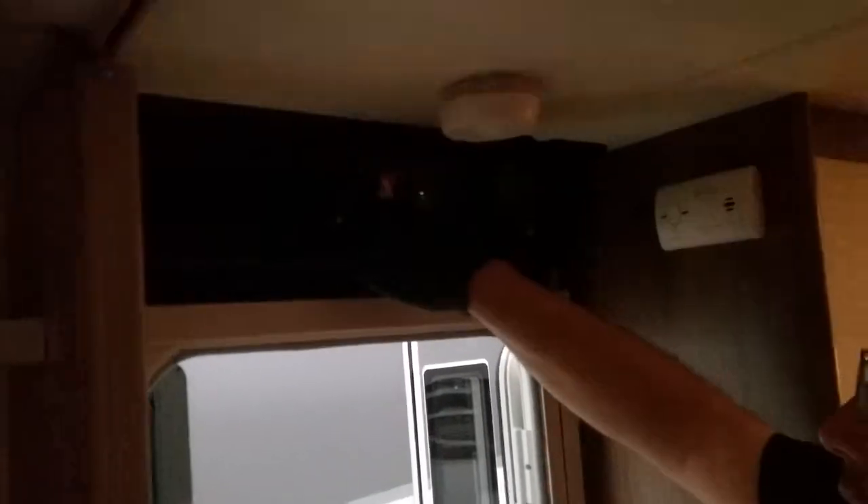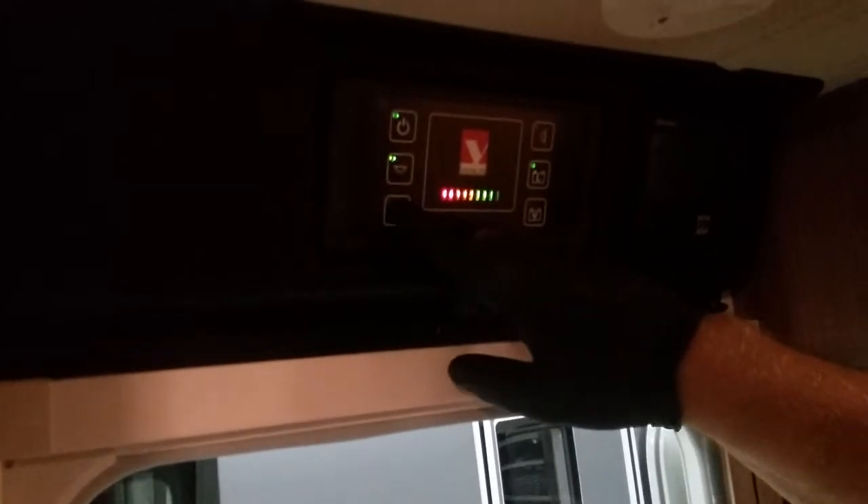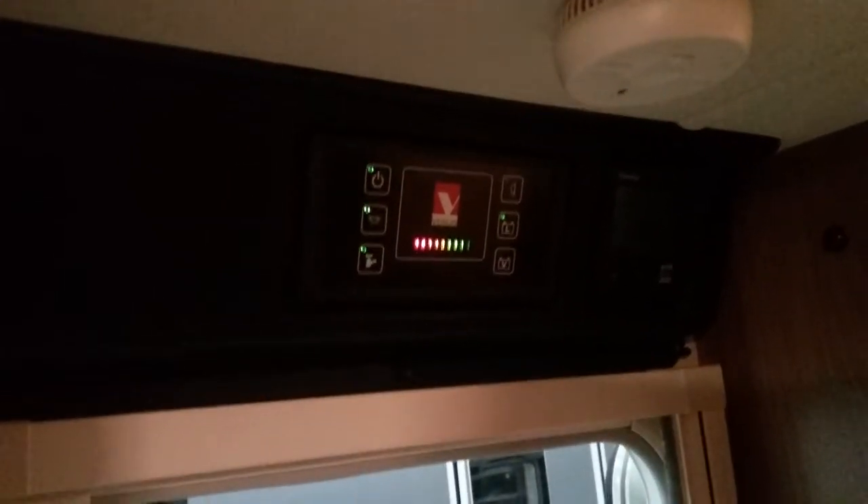When you come into the vehicle, make sure this yellow tap is down and the shutdown switches are on. Then come up to the control panel just above the door. Everything will be turned off. The first button turns on the power, the second button turns on the lighting, and the third button does the water pump — you'll hear that run in the background.